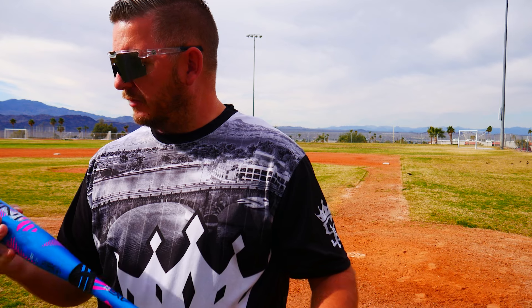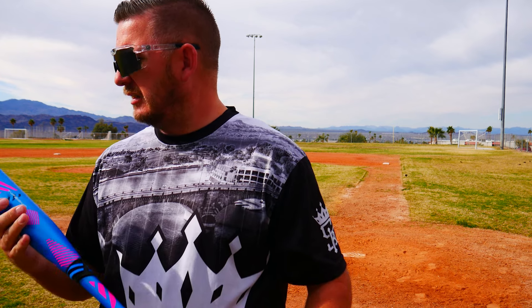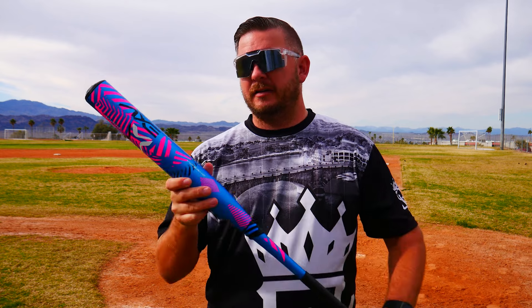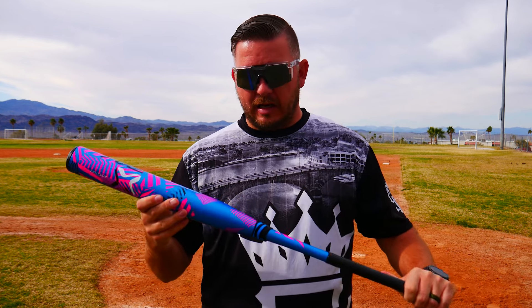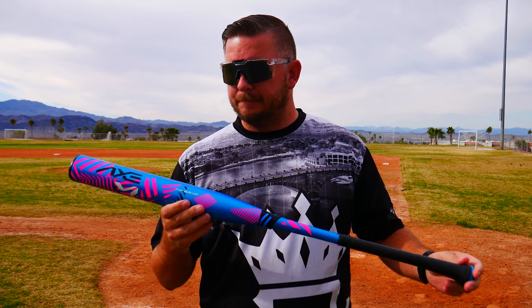Man, this bat looks phenomenal — it is end-loaded. Let's see how it feels. Oh man, this grip tape is super comfy. This is the flare knob — it's not the full axe handle but it's the flare. I absolutely loved the version we did the review on earlier last year.